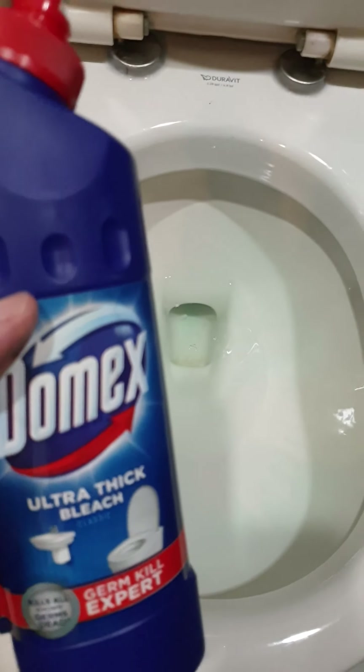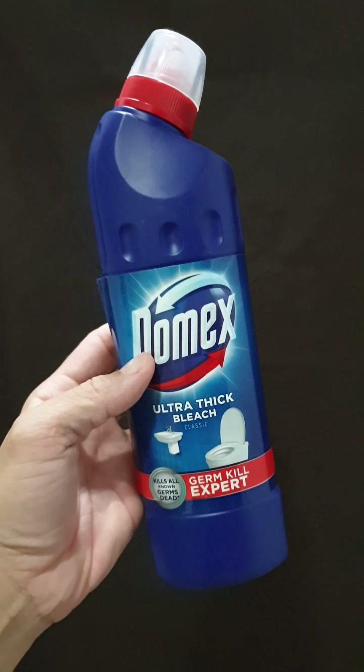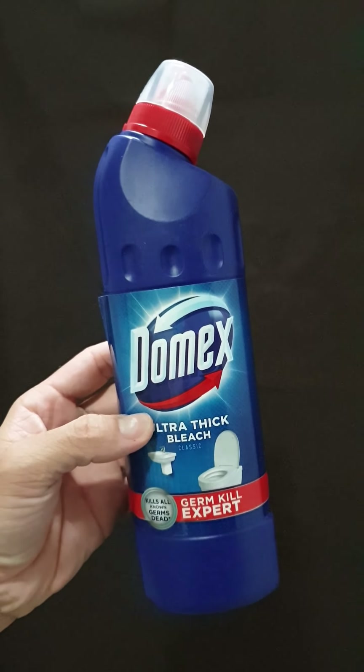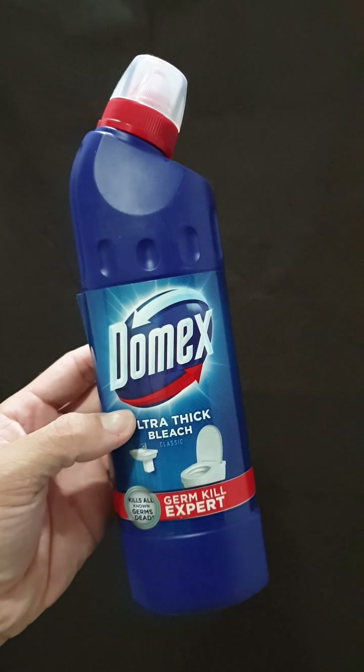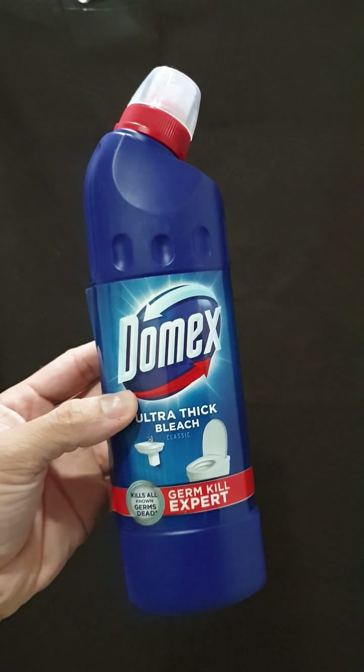That is Domex — really good. It's a good brand, it's an old brand, one of the trusted ones. You can buy it online as well in different sizes and different volumes. That's Domex.